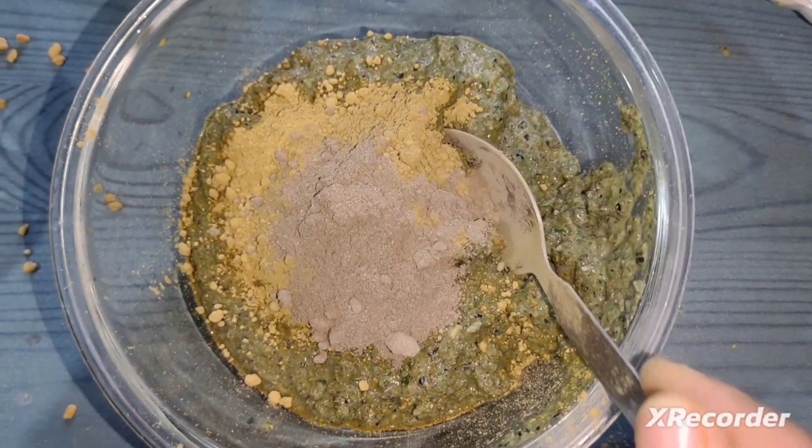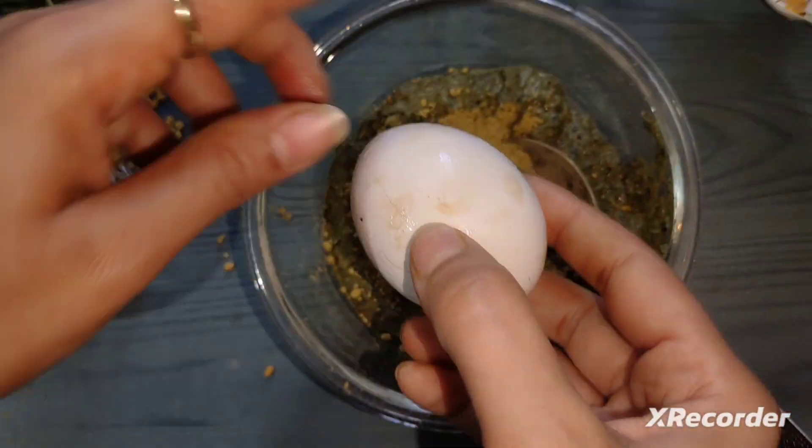Now I will add the egg — I will add only the yellow part, the egg yolk.